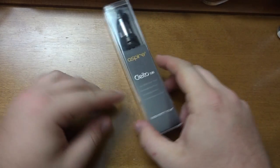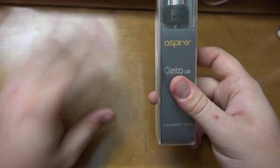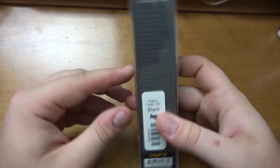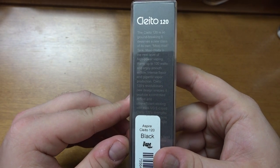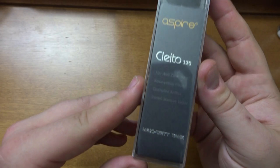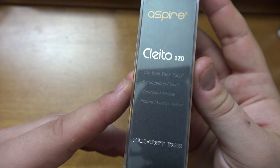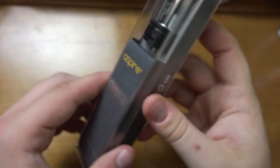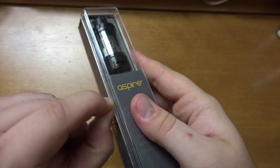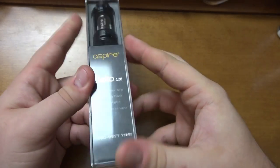We are down and dirty with the Aspire Clito 120 with a true first impression. The packaging seals are intact — I have not opened this at all. Very simple packaging; on the back you can see the specs. At the bottom it reads: 120 watt tank, 'king scrumptious flavor,' 'controlled airflow,' 'instant massive vapor — not just delayed massive vapor, it is instant.' Overall the packaging is actually a little bit more unique; I like that.